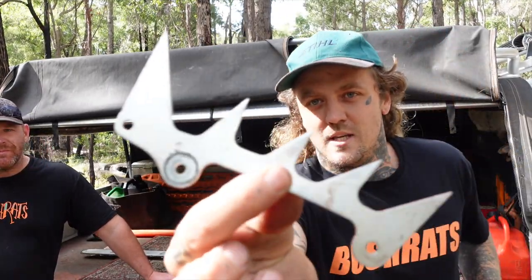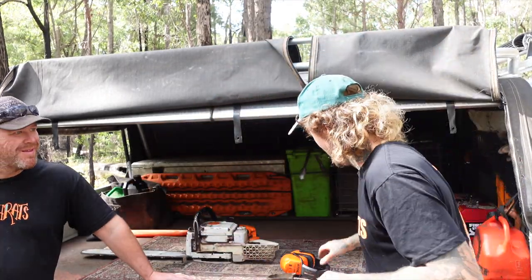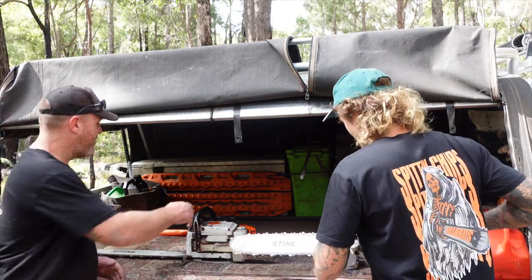We've also chucked on some new dog spikes from West Coast Soars as well. So these are the original ones versus the new ones — we've lost about an inch worth of barbed. And Jason's got a pretty cool saw too. Jason, show the people what you're running, mate.